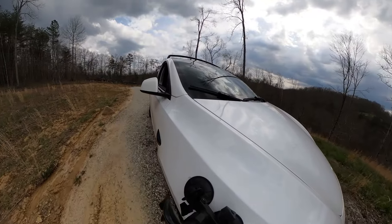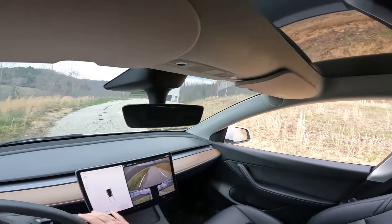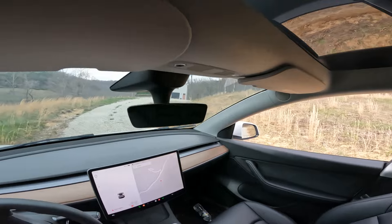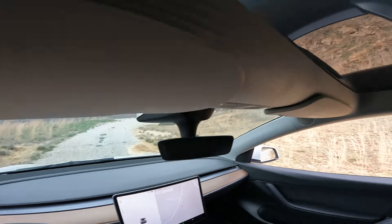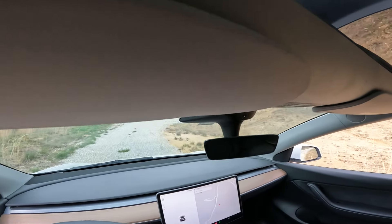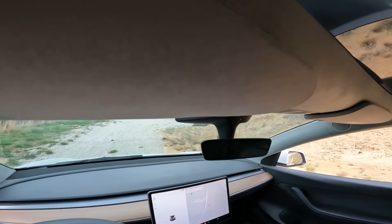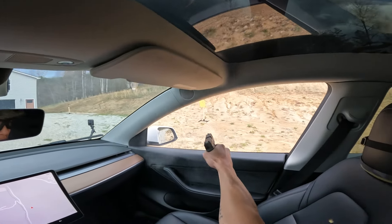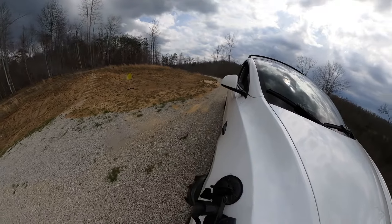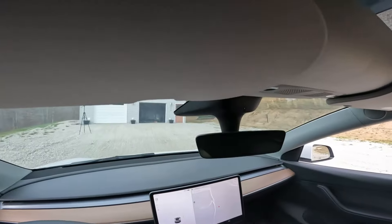All right, that should be sufficient. We'll go slow on the first one, get that out of the way. There's the target we're supposed to be hitting on the move. All right, didn't hit my car — good move.